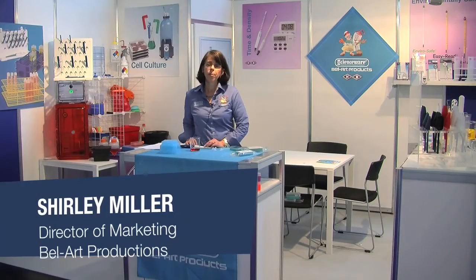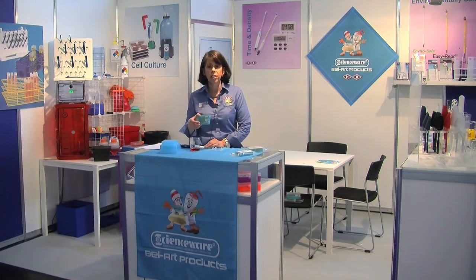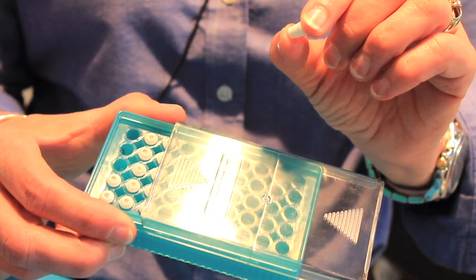Hi, I'm Shirley Miller from Bellart Products, and we have a new product called FlowMe designed to overcome these challenges. Like many of our new products, FlowMe came about as a result of real challenges being faced in the laboratory.